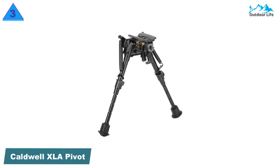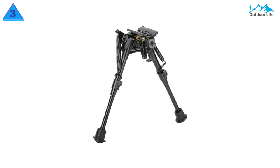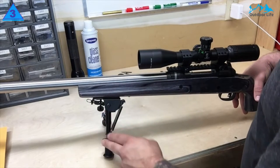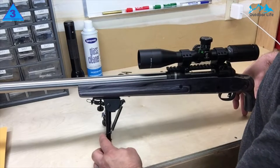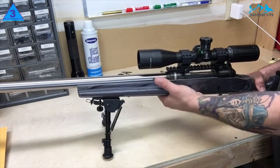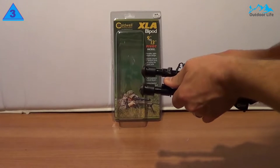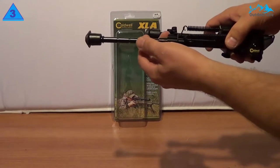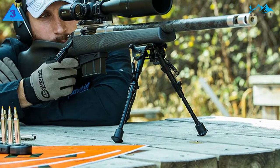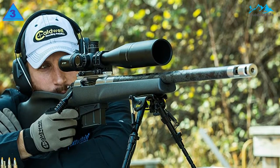Number 3: Caldwell XLA Pivot Bipod. The Caldwell XLA Pivot Bipod offers a distinct and fresh look compared to others. It is attached to the swivel stud mounts to allow permanent installation on your rifle barrel. This lightweight bipod is perfect for maintaining a lighter rifle when shooting in the field, thanks to its aluminum finish. It has adjustable lengths in several height categories, which can go as high as 27 inches, perfect for letting you shoot while in a kneeling position. It comes with rubber feet to keep a stable platform.